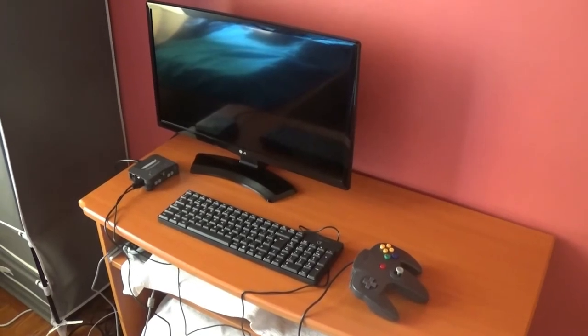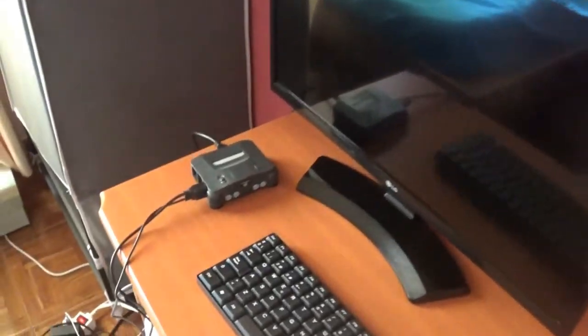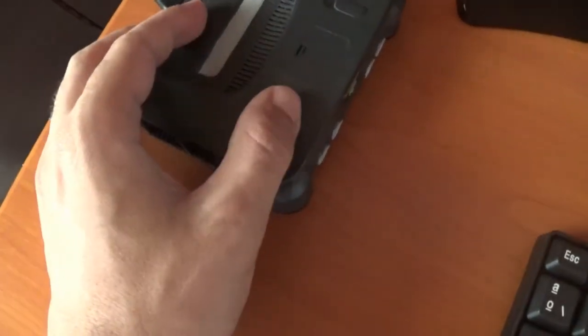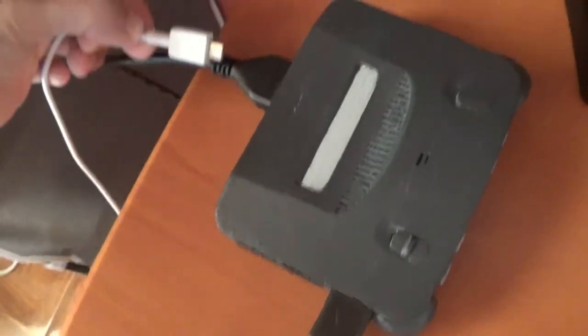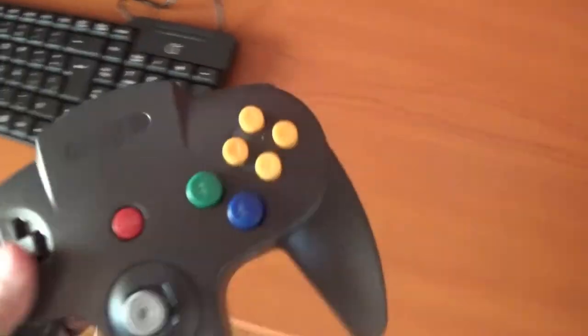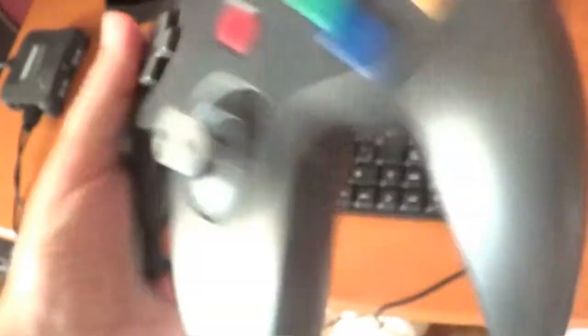Before I show you the games or the interface of the console, let me show you the setup. As you can see, there's my HDTV and the console is here. One of the downsides is that it doesn't have an on/off switch, so if you want to turn it on or off you have to keep plugging and unplugging it — I'm just nitpicking, it's no big deal. There's the keyboard I use to set up the controller, though I don't keep it plugged in all the time when I play. And there's the controller. I also noticed there's no expansion slot — it's just empty — but there is a Z button.